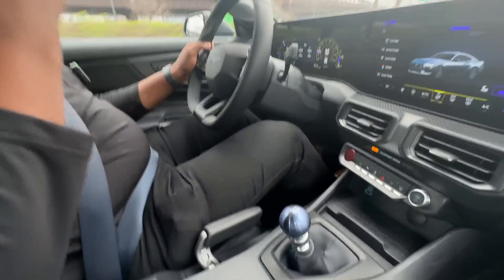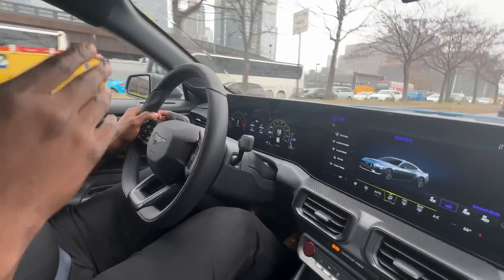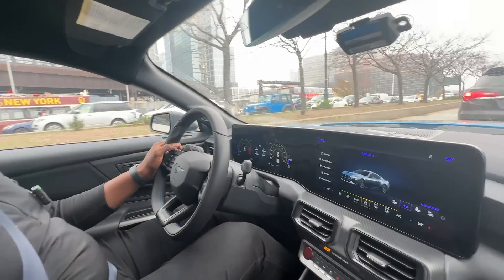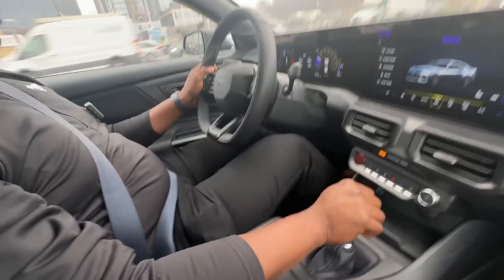If you notice, it rev matches on its own. We've got downshift rev matching available with all of our manual configurations. If you're like me and not a professional driver, it makes you feel like a performance driver — it's fun and easy to shift.